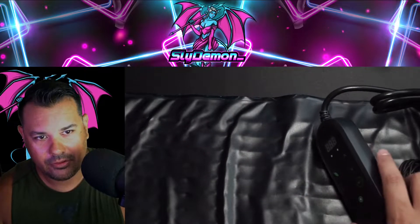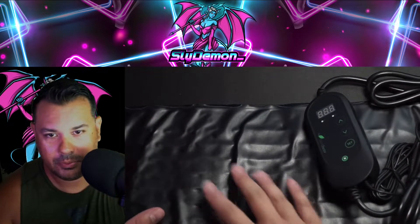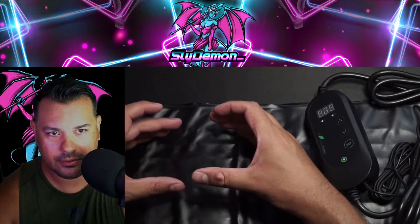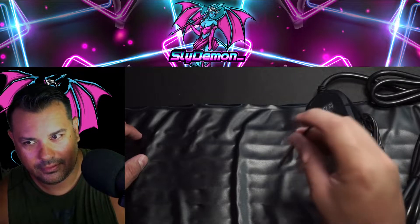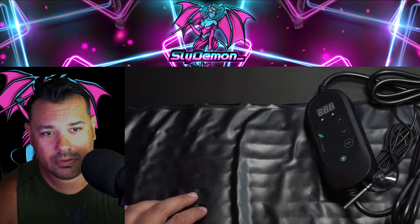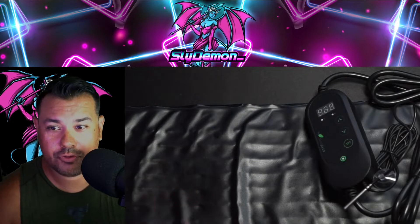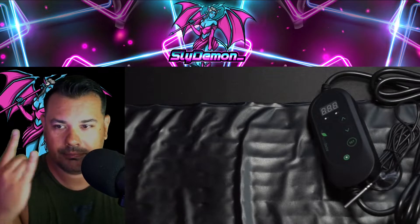Alright, so here we have it — a pretty cool device. Pretty much you get your tray, you put your tray on, you set the temperature, and you can stick the probe in to see how hot it is. Thanks for watching. Check the comments below and I'll tell you how it's going. See ya.